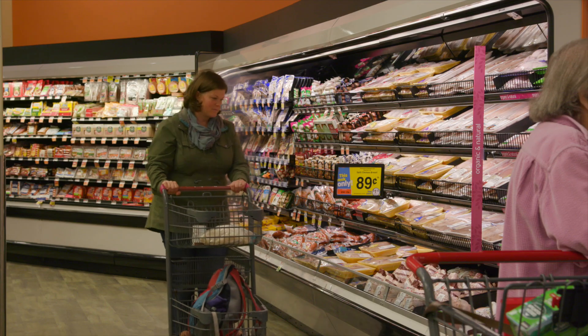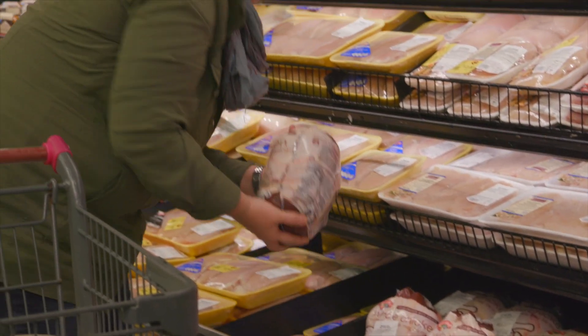Meal planning does not always have to mean that you're going to prepare all meals for the entire week before the week starts. You can just go to the grocery store, buy some versatile items — a great one is chicken as an example.